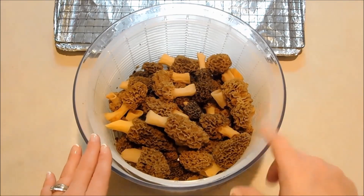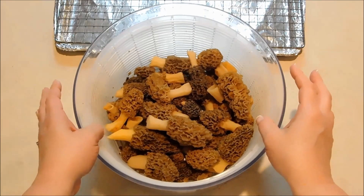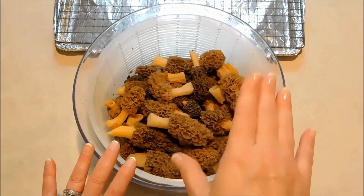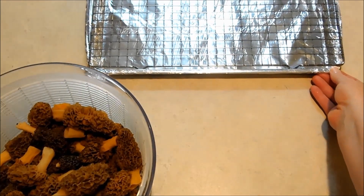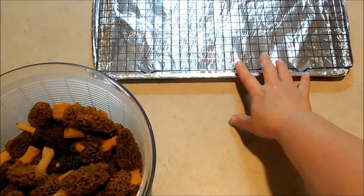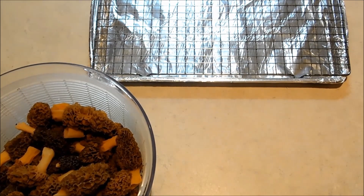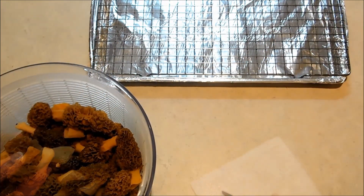After the salt water soak, I gave them a couple more clean rinses and spun them out in my salad spinner. And now we're ready to put them on the pan to go into the oven. I've got my baking pan here, just a cookie sheet covered with aluminum foil to make for easy cleanup. And I've got a rack on top of that to lift them up so the air can circulate and they'll dry evenly.